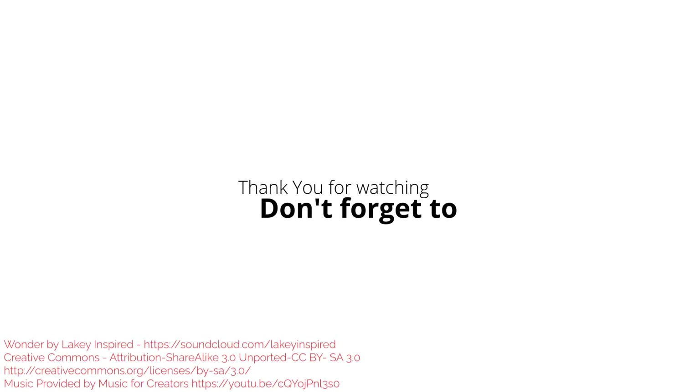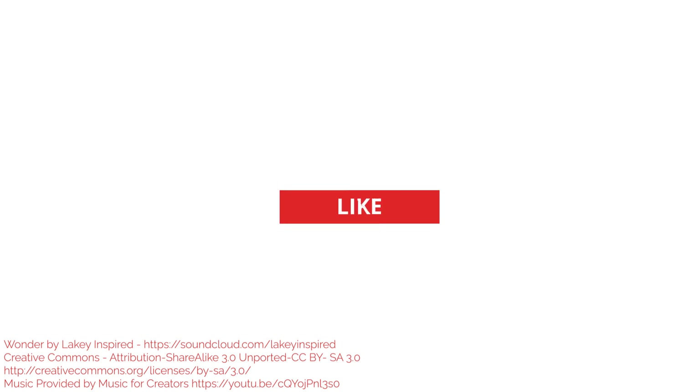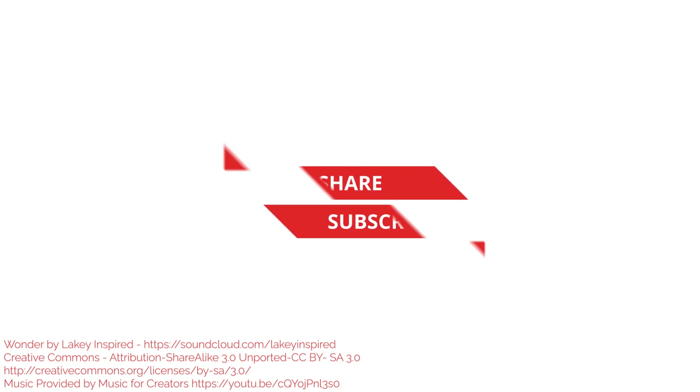Thank you for watching. Don't forget to Like, Share, and Subscribe.